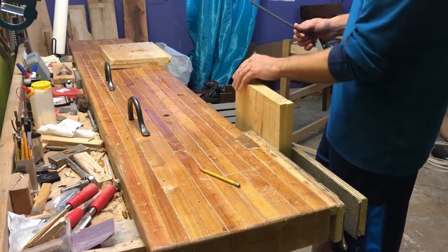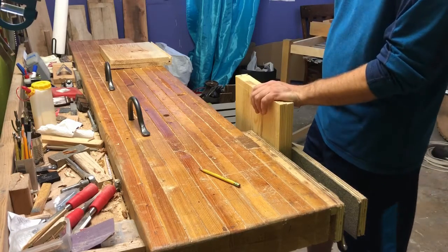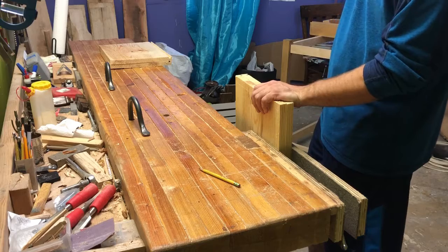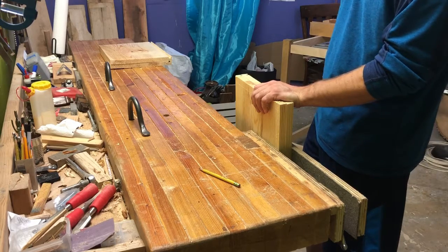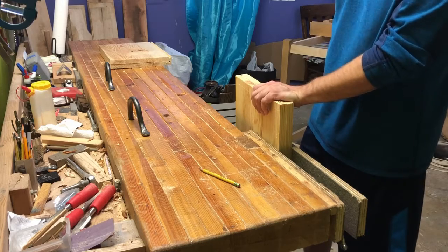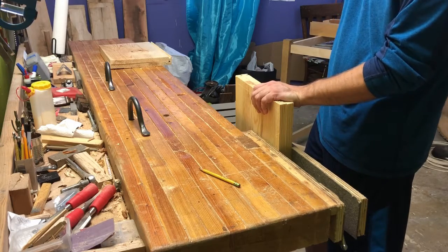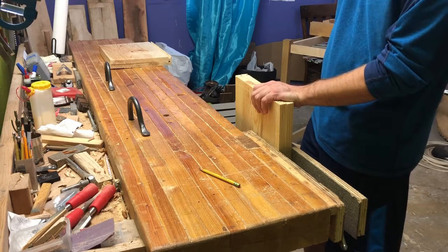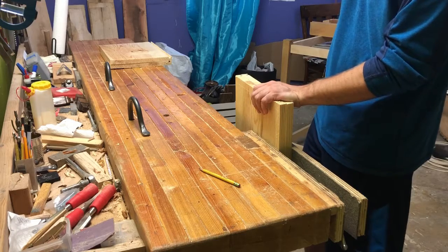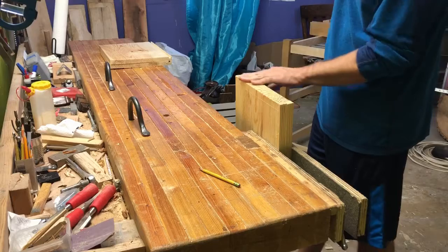I thought I would use this tonight to go over dovetails. There's a million and a half videos on dovetails out there, but I like mine — it's short, simple, and easy. Once you get the hang of cutting dovetails, it becomes very fast. And when you do them a lot, you don't even need to mark them out and you still get really good results.